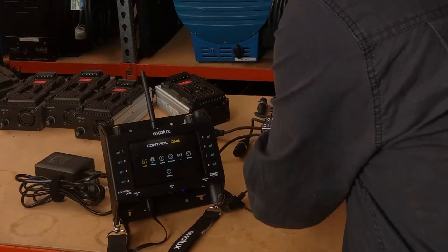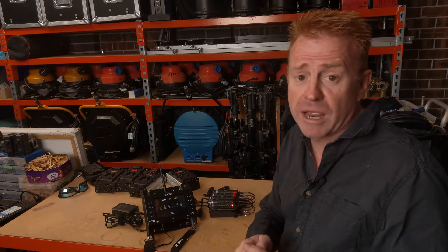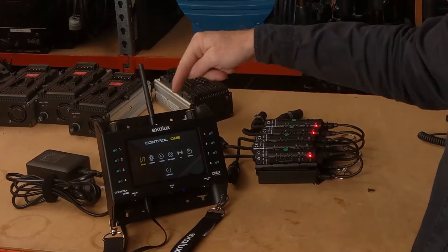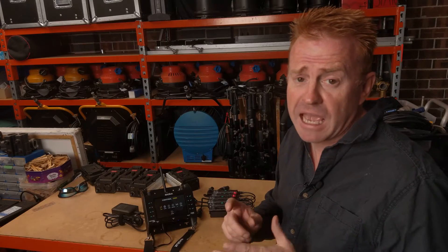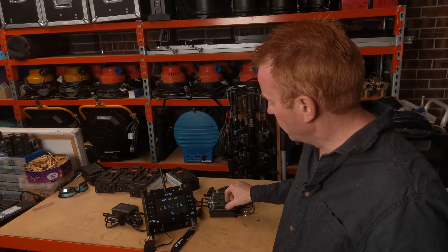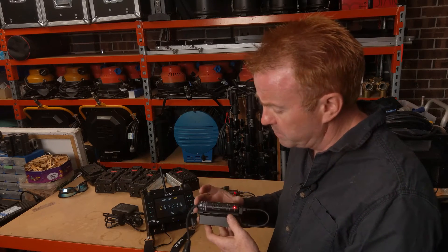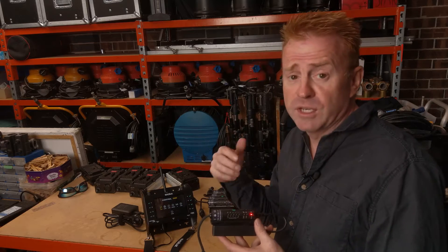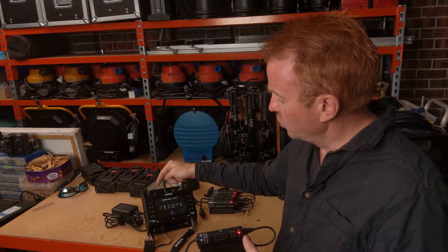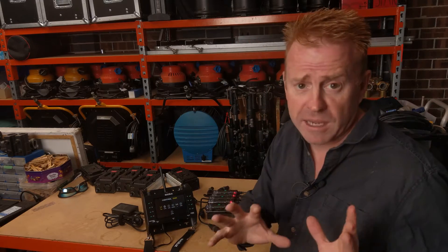Everything here has been factory reset, as it would be fresh out of the box. The transmitter won't talk to the receivers yet — the receivers have to be locked to the transmitter. This is so that if you're on a shoot in a studio and the studio next door is also using LumenRadio, their transmitter won't talk to your receivers and your transmitter won't talk to theirs. It's a secure system that isolates you from everyone else.